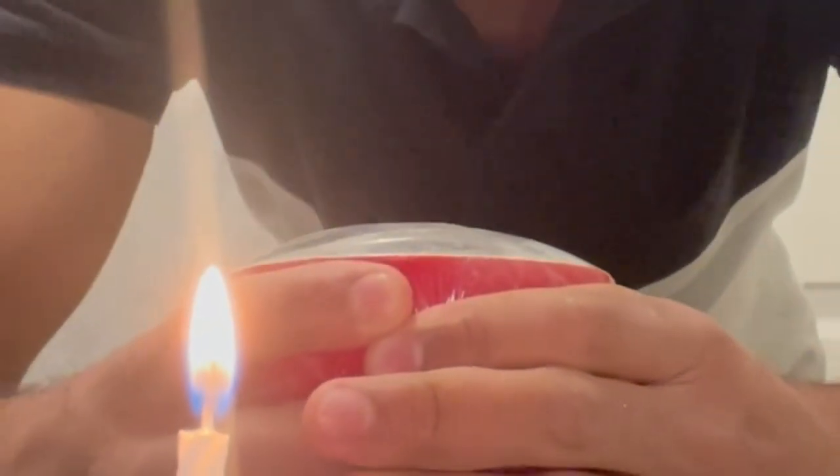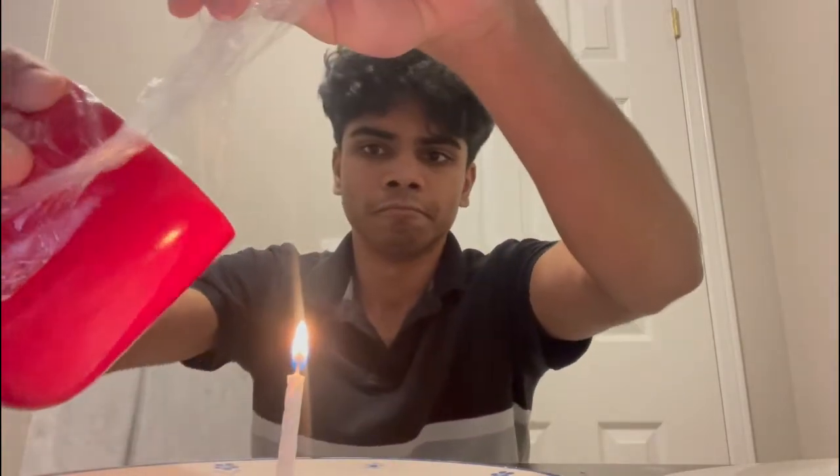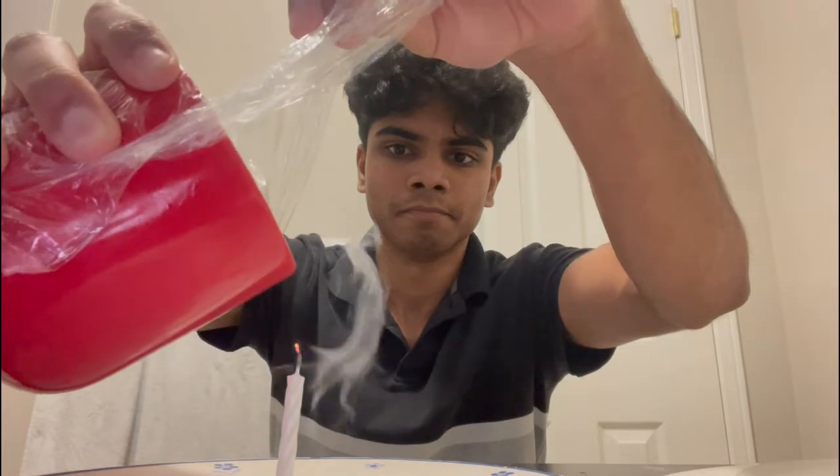You may notice the gas bubble up as it collects in the mug. Then remove the cling film and gently tip the mug's rim towards the flame. Be sure not to pour the liquid solution of the reaction onto the flame. You should see the flame get snuffed as the gas from the mug is poured over.